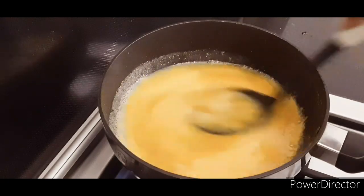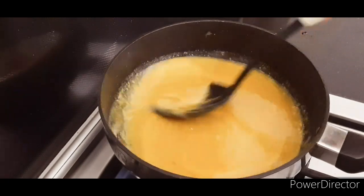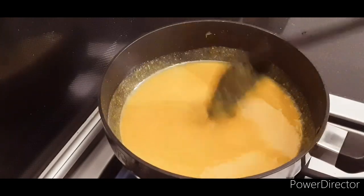Make sure you put it on a medium flame, or keep it on a little bit of heat.